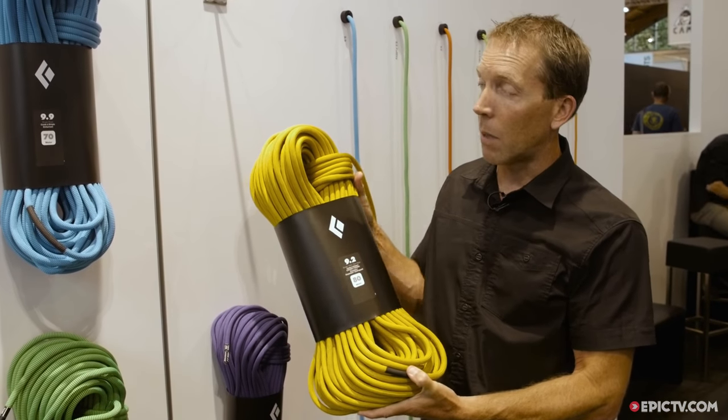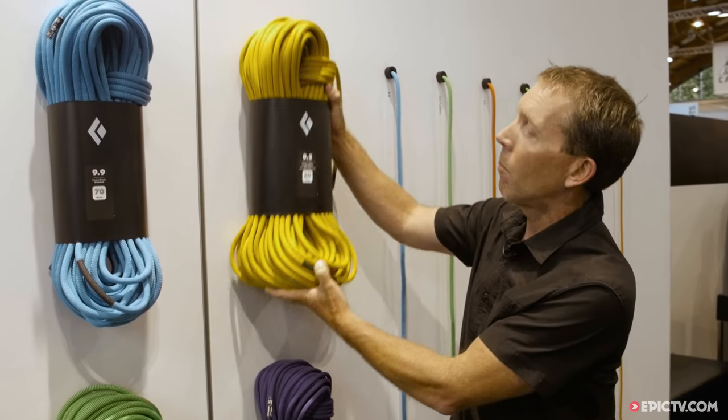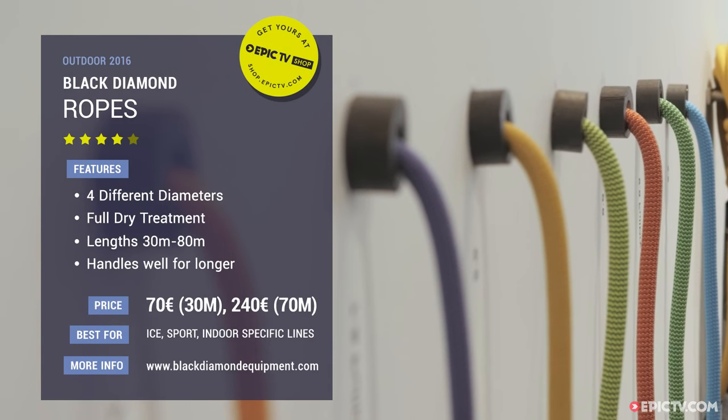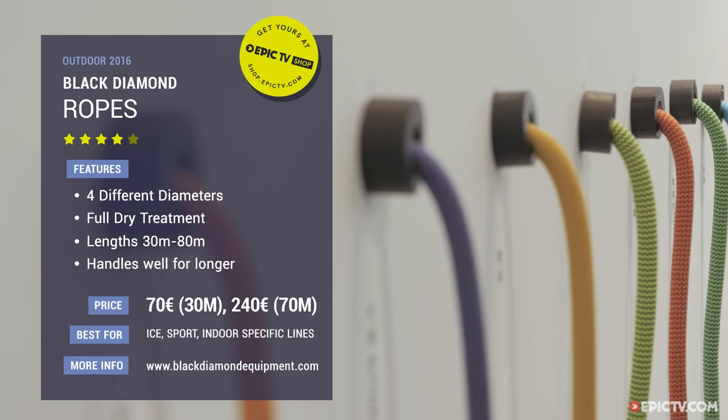The new Black Diamond rope — a nice, simple lineup. It's beautiful. Overall, just a nice balance of performance, function, cost, and retail price.